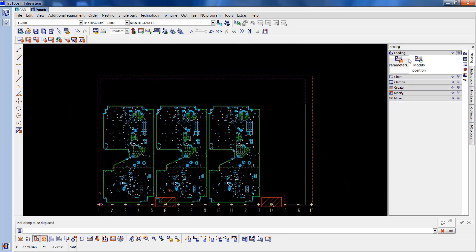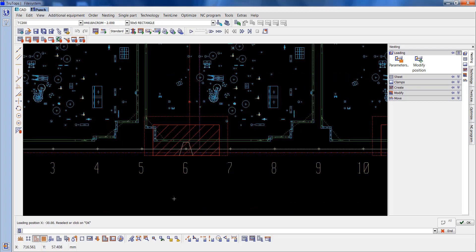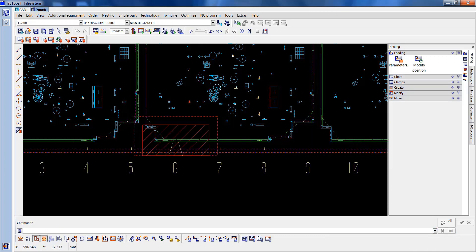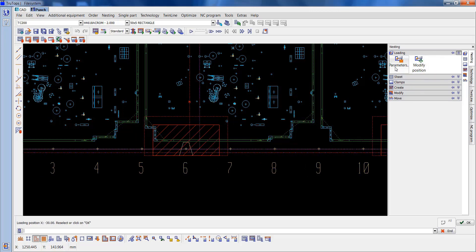If I go to loading, modify position, do minus 30 — it's got it away from that side. I'll undo that and do that again: modify, minus 30. So it's got it away from that side, which is good, but it's now hitting another tool.